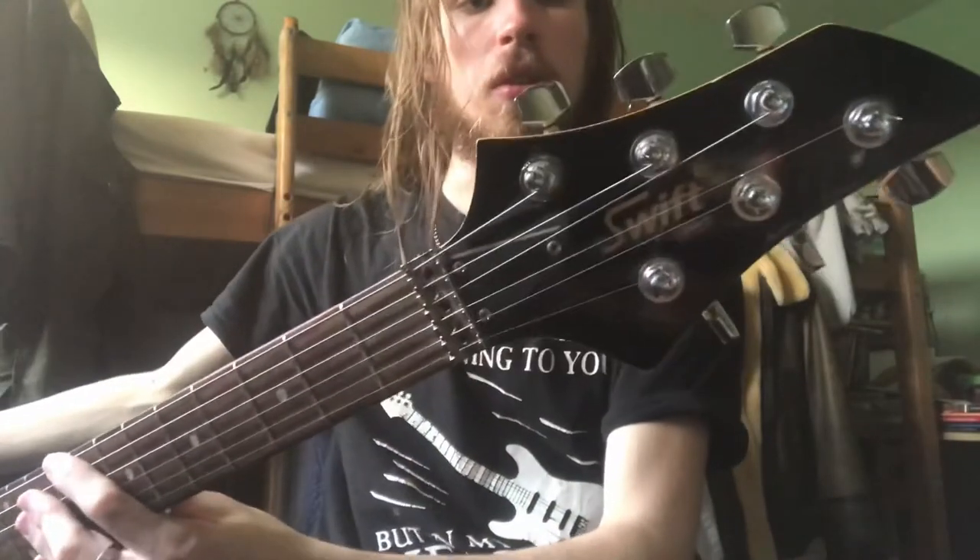Hello everyone and welcome back to another video. In today's video we are going to be looking at this black electric Swift guitar.